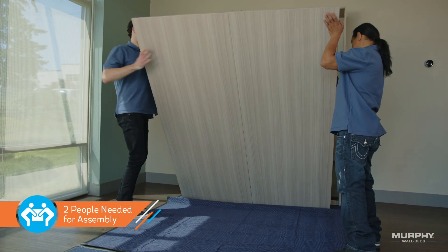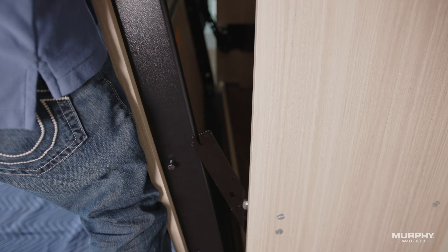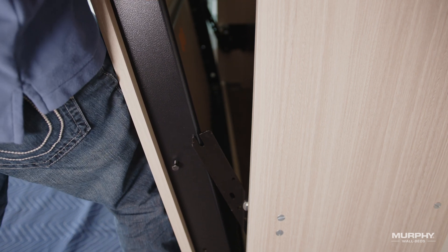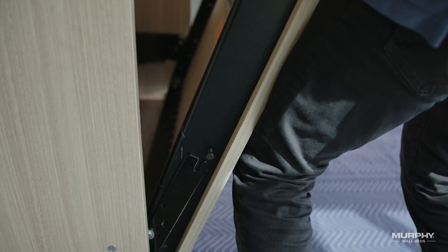From the foot end of the bed, you and your assistant will lift the panel up off the ground. Bring it close to the cabinet, aligning it between the tension arms. Now lift the unit vertically to a height where the bolts in hole number three are a couple of inches above the top of the tension arm.